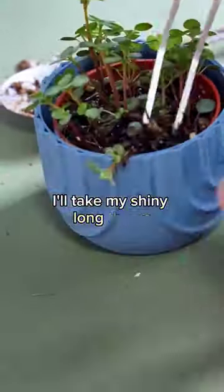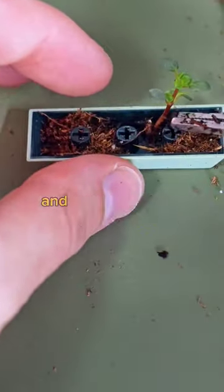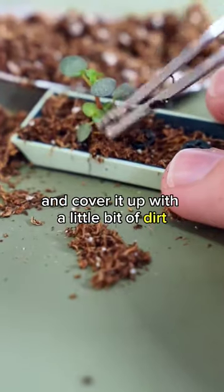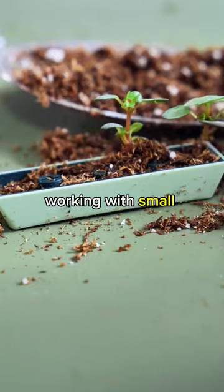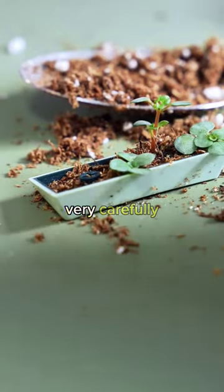Next, I'll take my shiny long things and take some of this pilea that has a little bit of a root. I'm going to find it a nice place to sleep and cover it up with a little bit of dirt. As your partner might know, working with small things is very hard, so I just had to place these in very, very carefully.